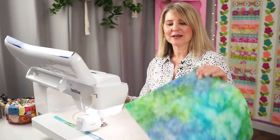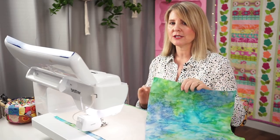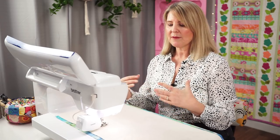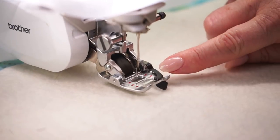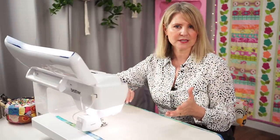At the sewing machine, I've threaded up with a neutral color thread — something that's going to tie in with your backing fabric, because you are going to see that thread. I have a size 80 quilting needle, my stitch length is set at three, and I have my walking foot on. I do want a quarter-inch seam, so you need to be able to judge a quarter inch. You'll need to either move your needle position to the right, or find a guide on your foot which gives a distance from the guide to the needle of a quarter of an inch.